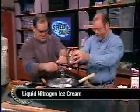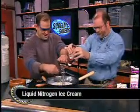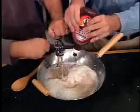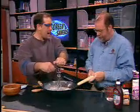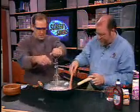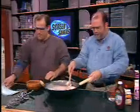I forgot how much an egg beater can coat everyone in the room. So are we actually going to pour the liquid nitrogen? Yes, I'm actually going to pour the liquid nitrogen. We notice you're using a wok and a wooden spoon — I'm sure there's a reason for that. I like to keep my hands a little bit away from the liquid nitrogen.